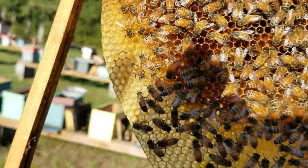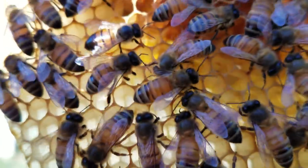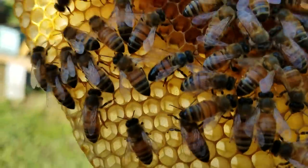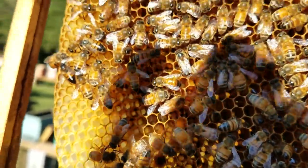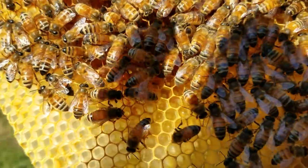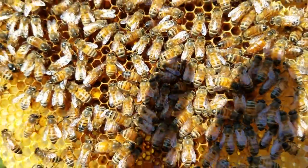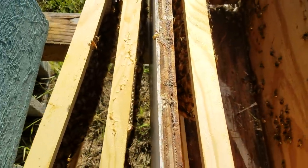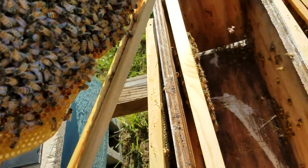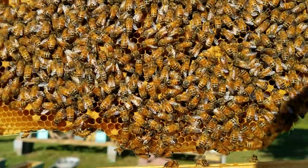I don't actually see much brood in here. Right there's the queen — you can see her right there. And what's got me a little bit confused here is, right there, see the queen right there? I could have sworn that I set the frame on the other side that had the queen in it. Maybe I didn't — my memory is probably just getting old.